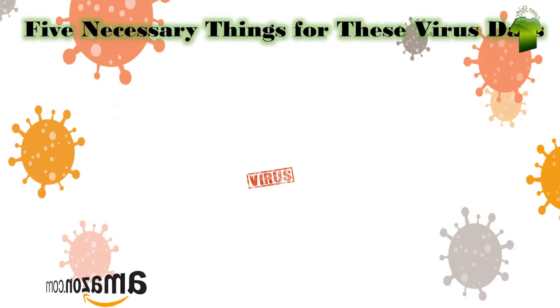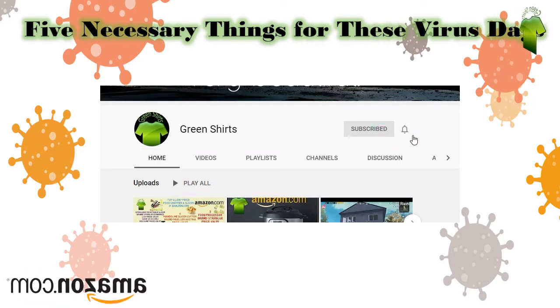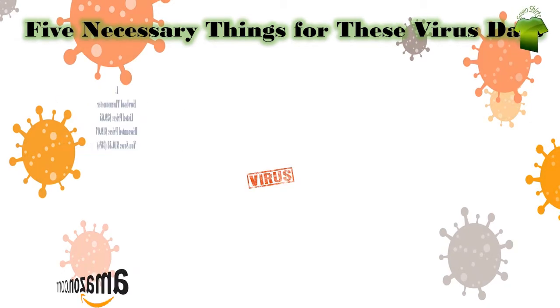Welcome to Green Shirts YouTube channel. Here are 5 things which you need now — precautions for this virus days. If you are new here, please subscribe to the channel Green Shirts and click on the bell icon.